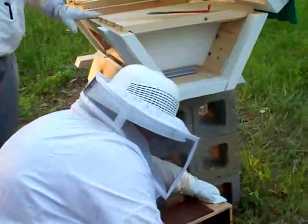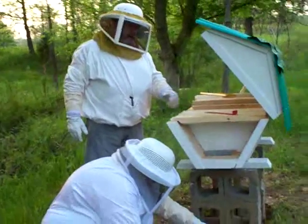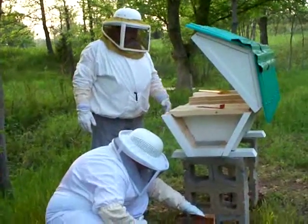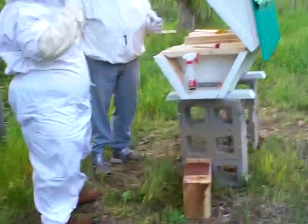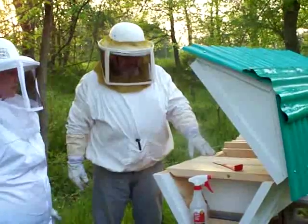This is the natural way of beekeeping, supposedly the way they do it in third world countries. It's starting to make a big comeback here for a simple reason: it lets the bees pick what size of cells they want to make. Supposedly it will help with Varroa mites, but that remains to be seen.